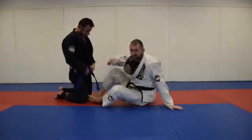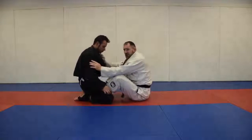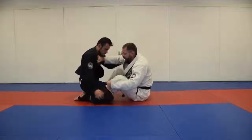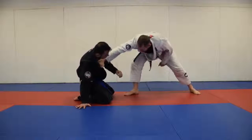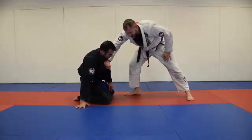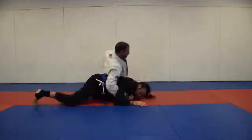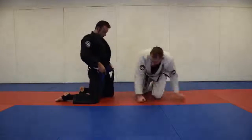The other option is a frame. Maybe the guy's got really good posture and he's hunkering down. You can frame here, or if you have the gi, almost like a massive palm, and stand up again — you can drive through. Or if he wants to grab that leg, you can sprawl, break his grip, and come around to his back.